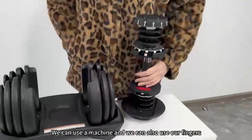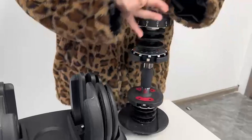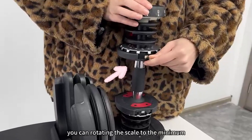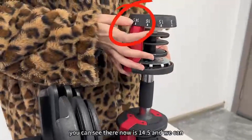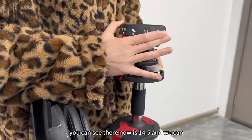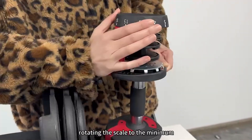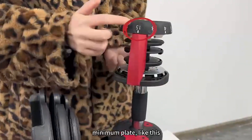We can use a tool or we can also use our fingers to press the button. Press the reset button. You can rotate the scale to the minimum. You can see it is now at 14.5 — press the button there and rotate the scale to the minimum like this.